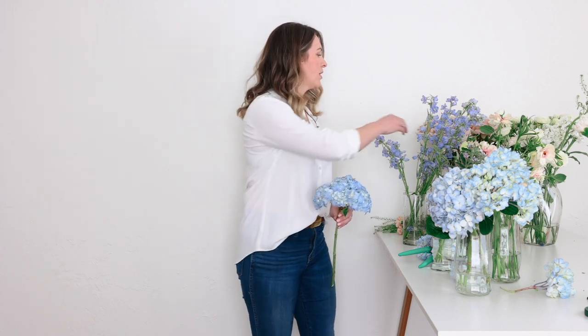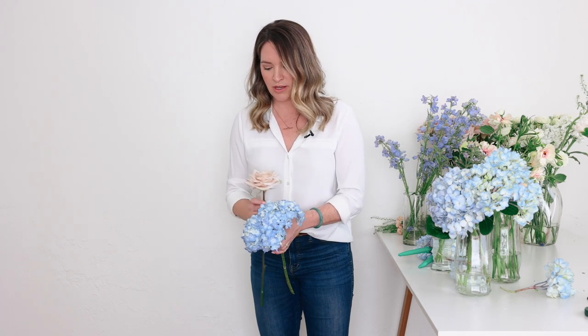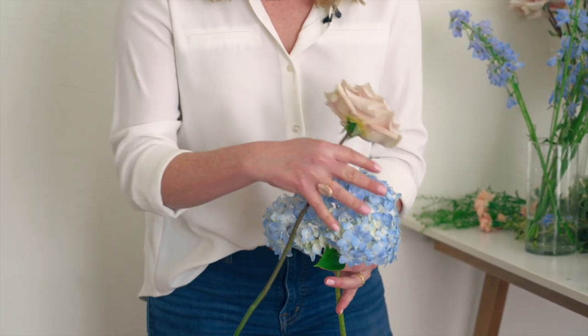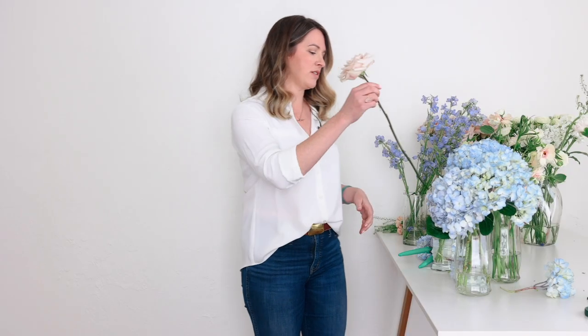I've got these quicksand roses because I got a request to do a dusty rose and blue. So as we're working it into our bouquet, we might have to thread things in a little bit. This is probably still too weighty and large, but I can always break it apart as I build.